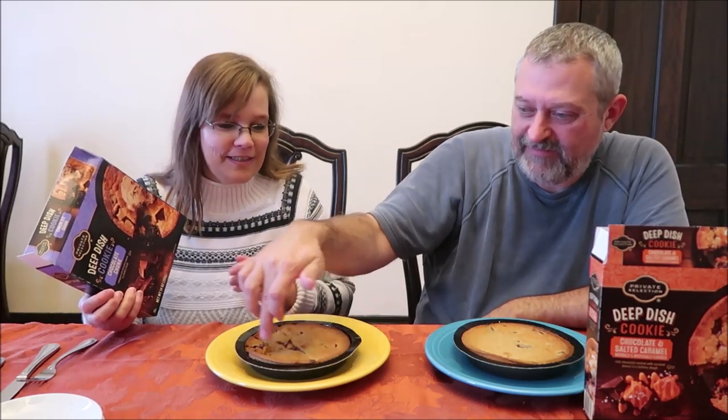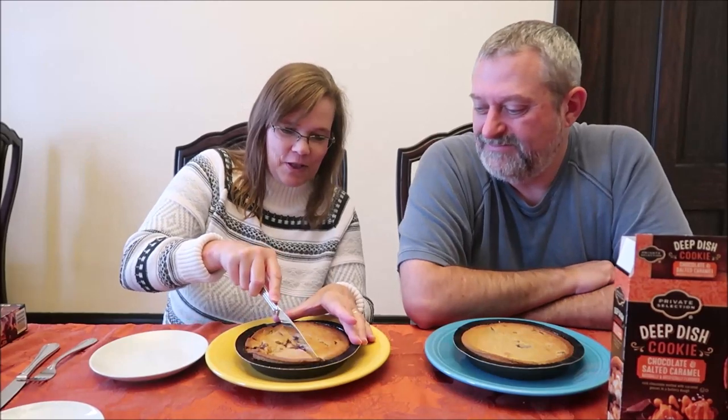This is the Private Selection Chocolate Chunk Deep Dish Cookie — bakes up rich, gooey, and deliciously indulgent. They combined a buttery dough with decadent chocolate chunks to create a mouth-watering dessert perfect served fresh out of the oven. They suggest trying it with peanut butter ice cream — more calories! There are 14 servings: one-fourteenth of the cookie is 28 grams and 120 calories. I don't know how you'd cut that into 14 pieces — those would be tiny little slivers. The picture on the front is definitely misleading.